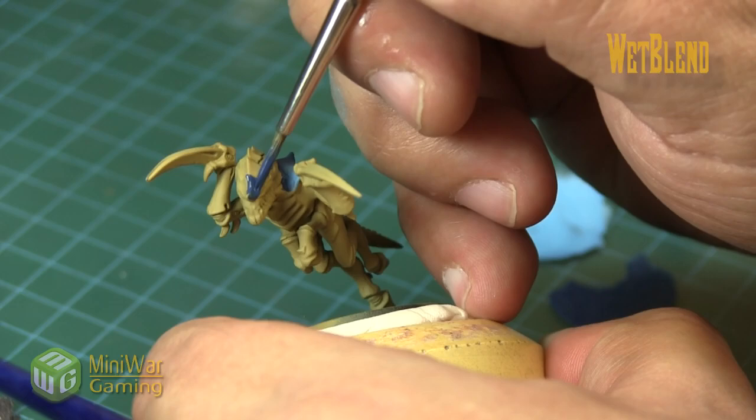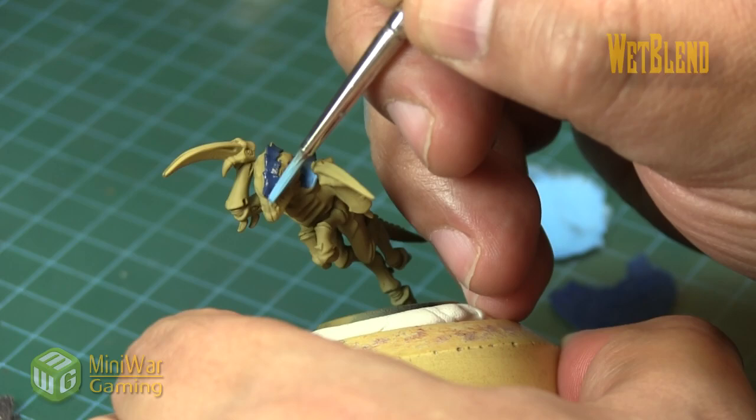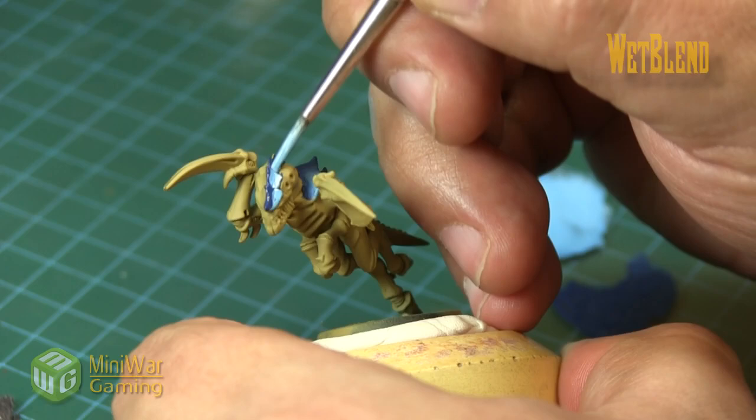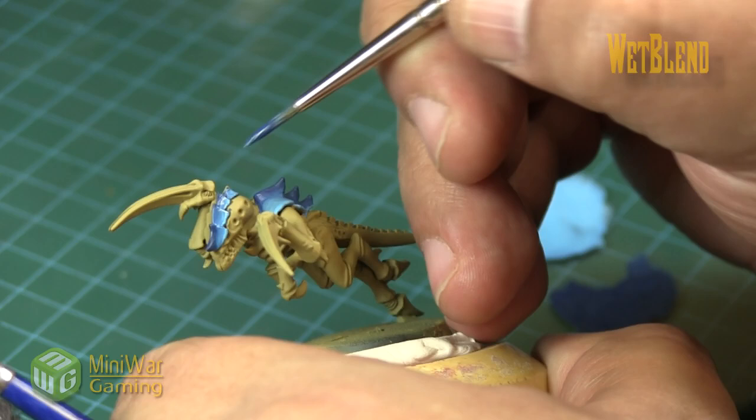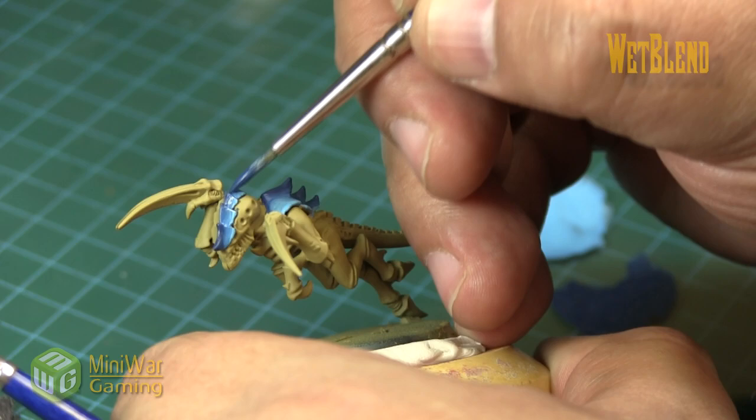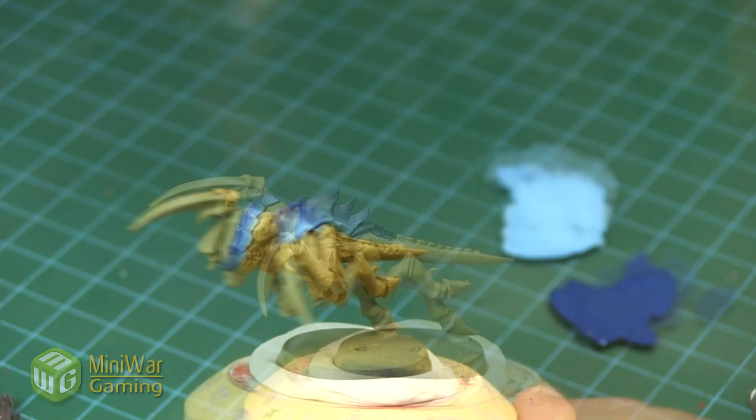Here we're going to quickly do the armor plates on the head. Again, we keep concentrating most of the Cantor Blue through the center, laying out the Lothern Blue, and then blending these colors together. If you're not very comfortable with wet blending, you can layer this as well, or dry brush it - whatever technique you're most comfortable with. We're going with wet blending as we want a nice fast transition.